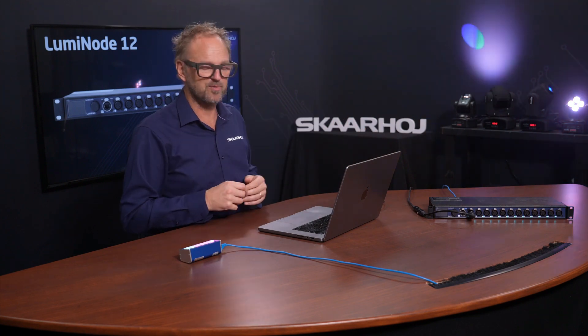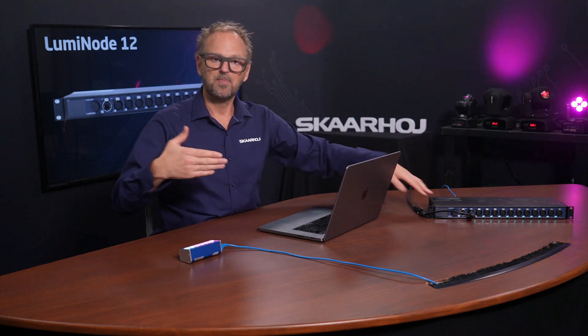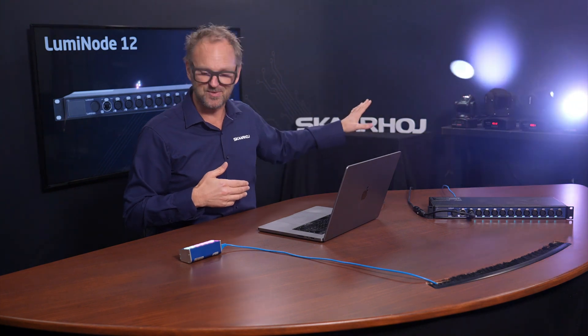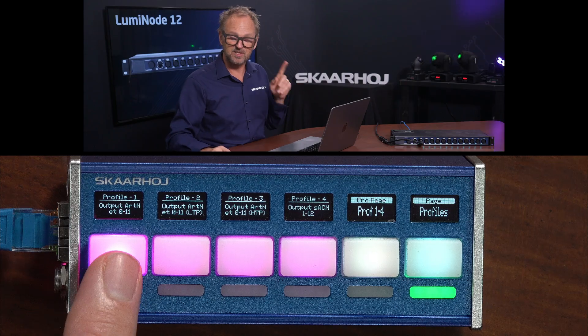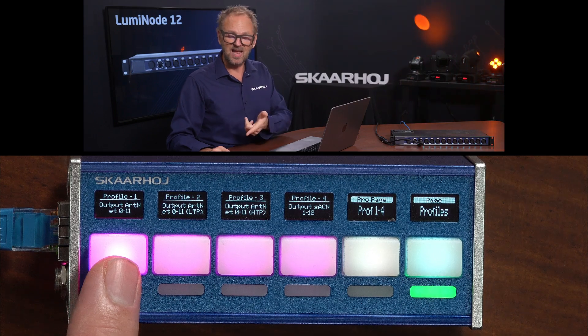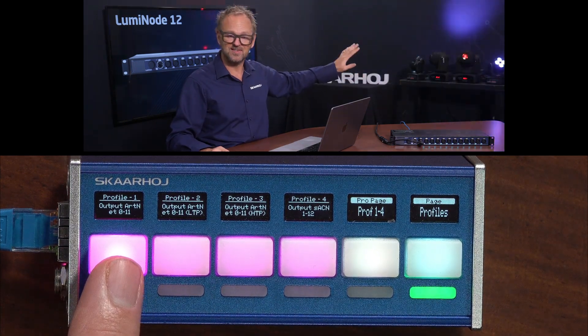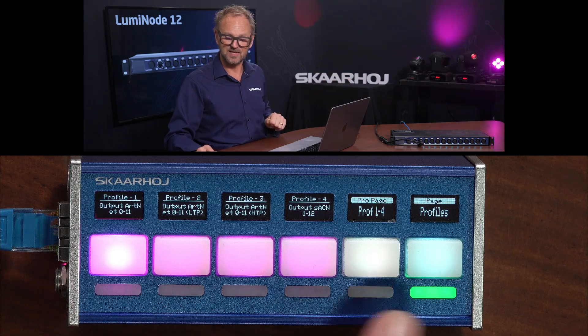Let's look at routing of the sources — the control of your lighting setup. Right now the Luminode is piping through control from an ArtNet node on our network that is animating the lights you see behind me, and that is profile number one, the one selected right here. As long as I have this selected, it will pipe through all the DMX commands happening at the moment to these lights.